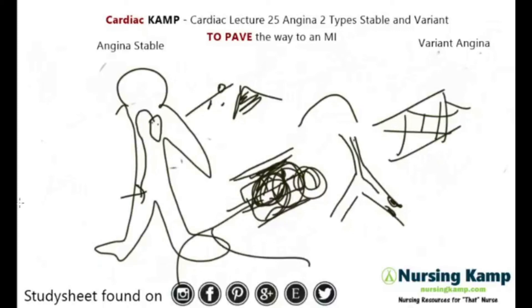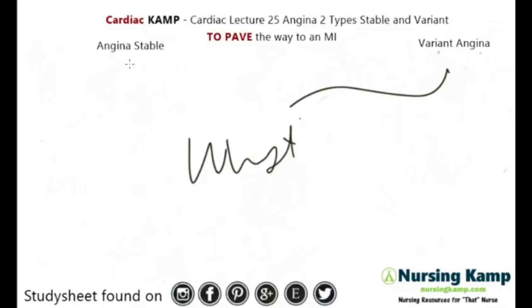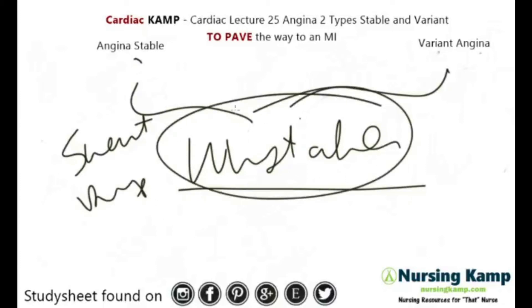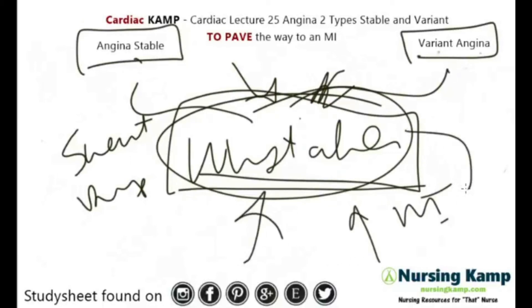Variant angina could become unstable, just like stable angina can become unstable angina. Patients could be symptomatic — sweating, diaphoretic — so it could look like an MI. Generally these come first before someone has unstable angina, which is then called a myocardial infarction. We'll cover that in lecture 27.